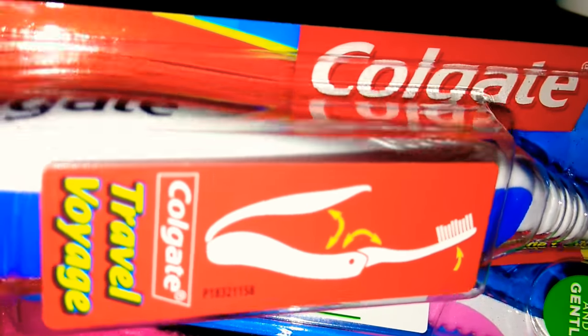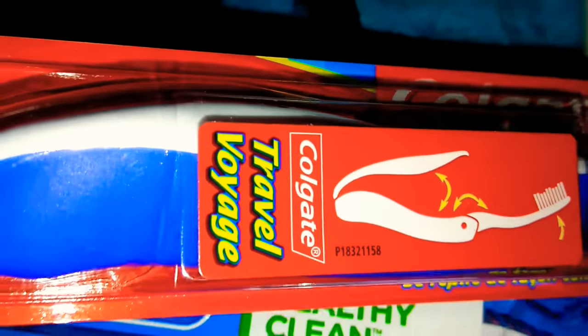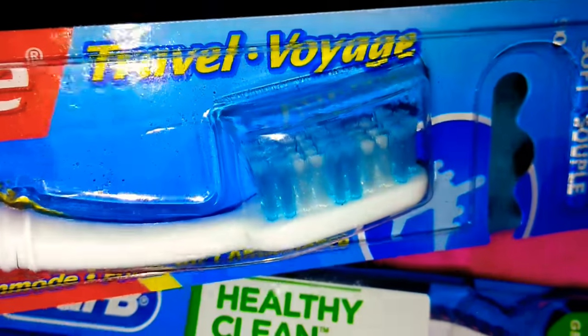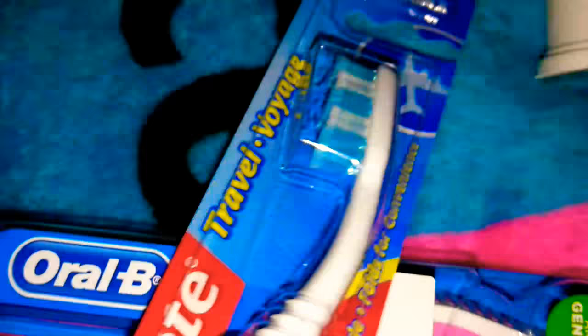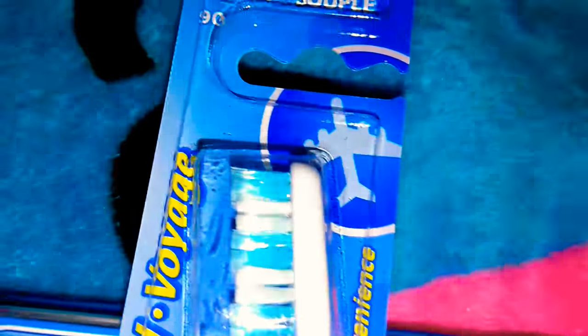I'm also really excited about finding the traveling voyage toothbrush made by Colgate. It's thicker and you can actually fold it down — it's great for traveling. It has a little airplane on it.